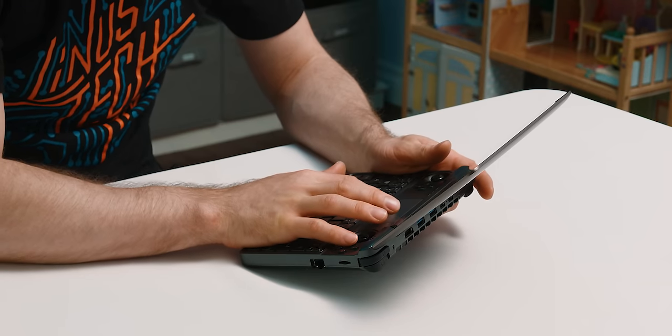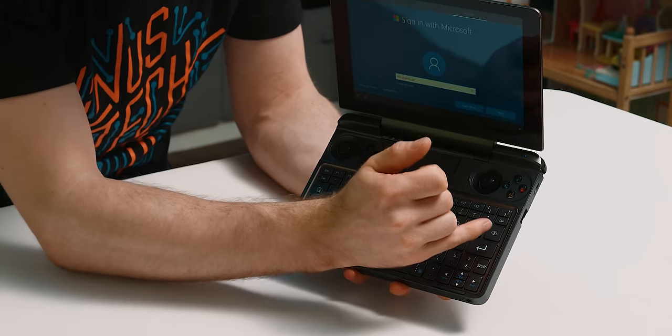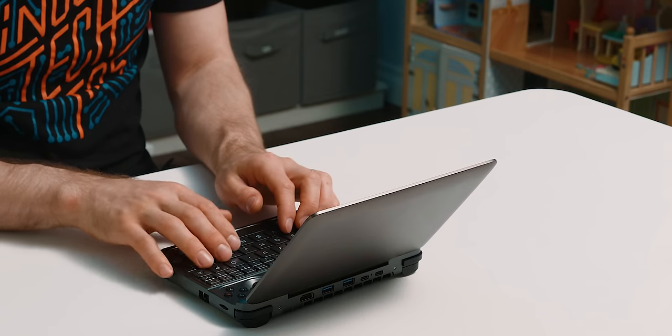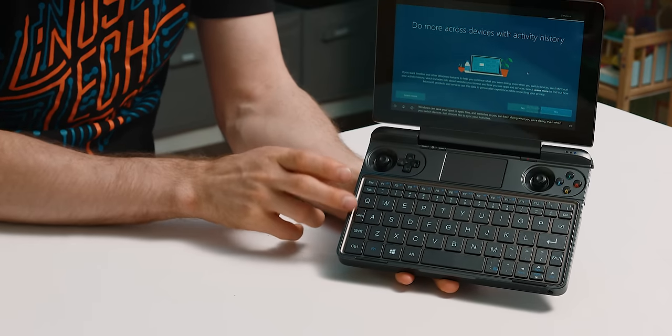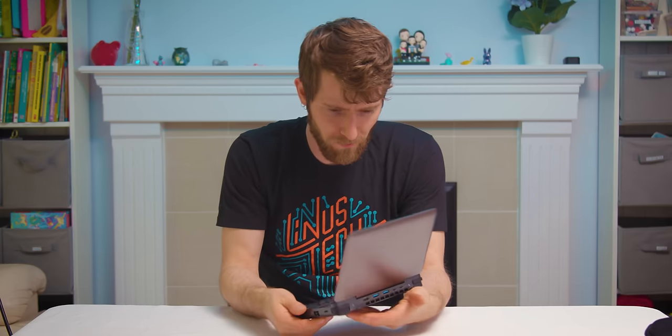With how big the display is, it takes a minute to get across it, and I think I'd find myself reaching for the touchpad more. A little bit hard to reach some special characters, and the backspace is in an unconventional spot — it's here instead of up where the delete is. I get it, you're working with limited space. It would be a lot easier to get used to this one than previous GPD keyboards where they hid special characters in super weird spots.